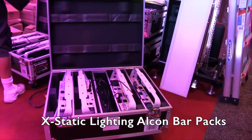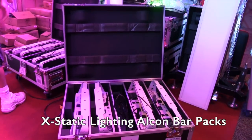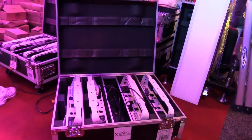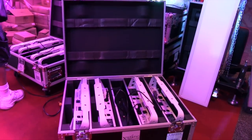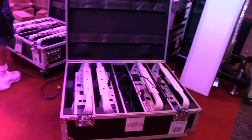We're at DJ Expo 2015 looking at some of the cool things at the show for DJs, and that brought me to the Ecstatic Lighting booth. We are looking at the Alcon bar system here — the pack with the bars. Paul, tell us about the Alcon bar. What's up with that fixture?